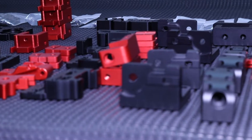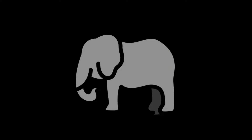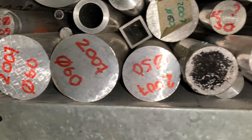But before we talk any more about the parts and manufacturing quality, let's first address the elephant in the room — the aluminium itself. I forgot to talk about this in the last video. Many of you know this already, but I like to mention it here again.